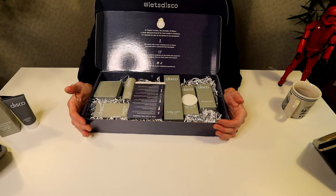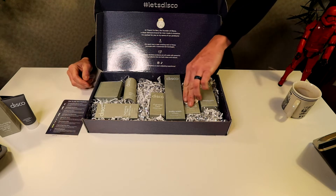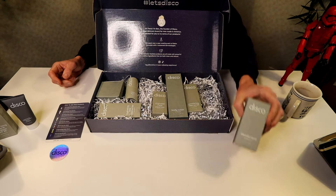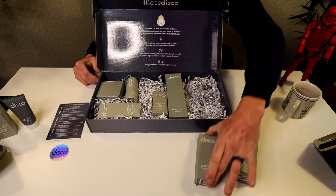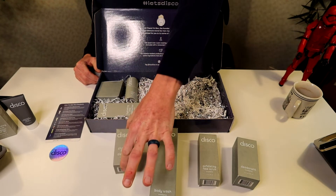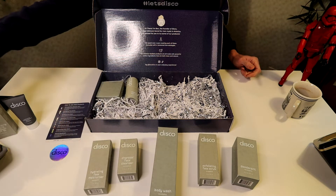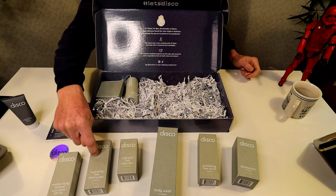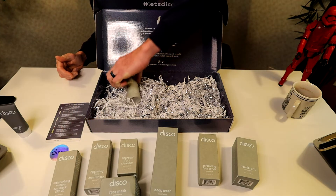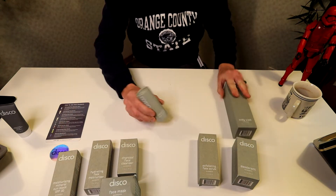Let's scoot the moisturizer out of the way and take a look at some of their other products. They give you a little card about how to use your products, which is really awesome, not to mention a disco ball sticker — that's really cool. Coming over here, we have Disco's deodorant. Right here next to it, we have the exfoliating face scrub. We have the body wash here in the middle, and then we have a charcoal face cleaner. Then we have a regular hydrating face moisturizer — this one has the SPF 30 in it. Over here is the eucalyptus face mask, and right here is their bestseller: the repairing eye stick.